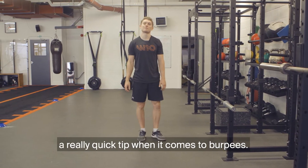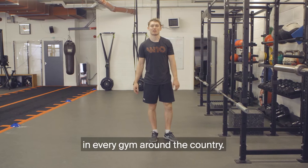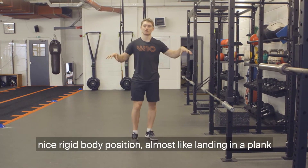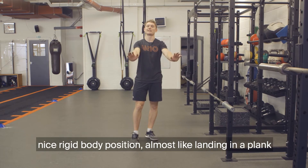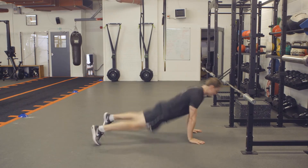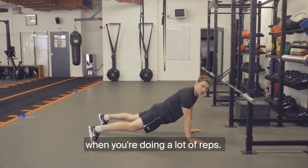Just going to cover a really quick tip when it comes to burpees. Obviously lots of people do burpees in every gym around the country. What we want to see when you're doing burpees is a nice rigid body position, almost like a landing in a plank. What a lot of people tend to do, especially when they're tired, is land like this — that's going to be quite problematic for the lower back when you're doing a lot of reps.